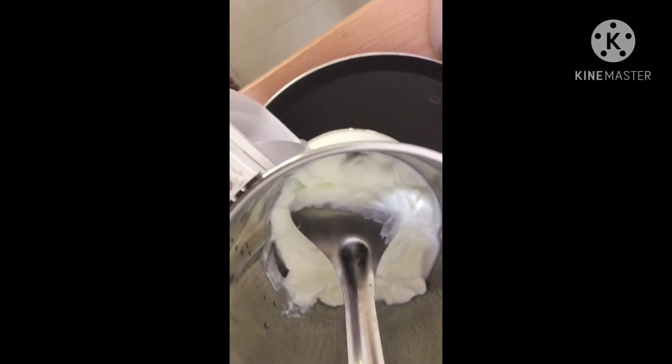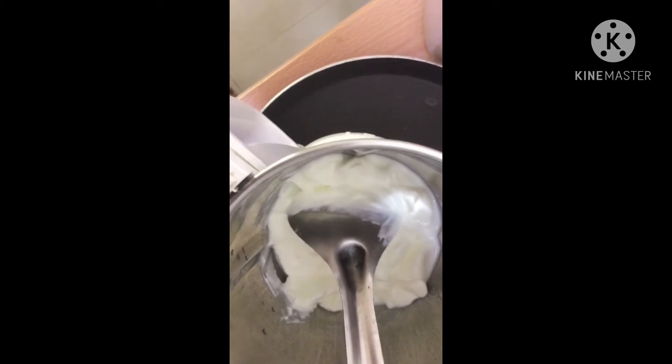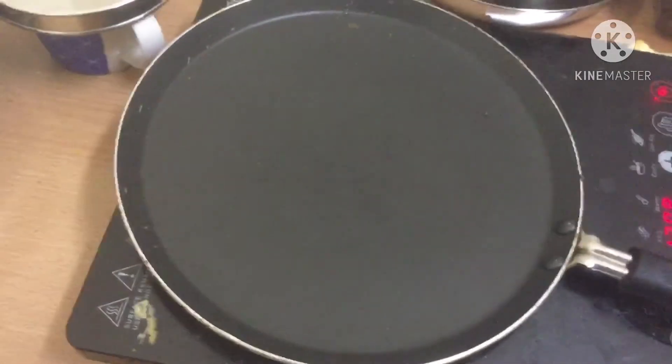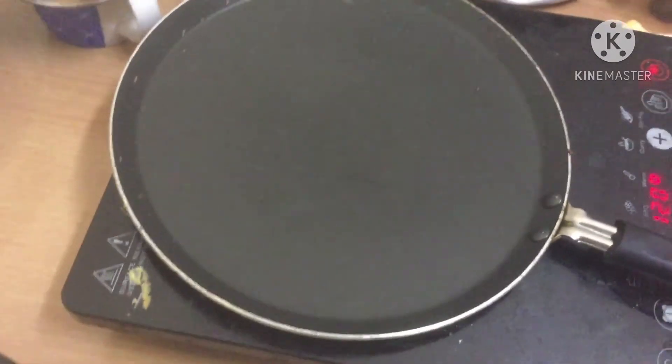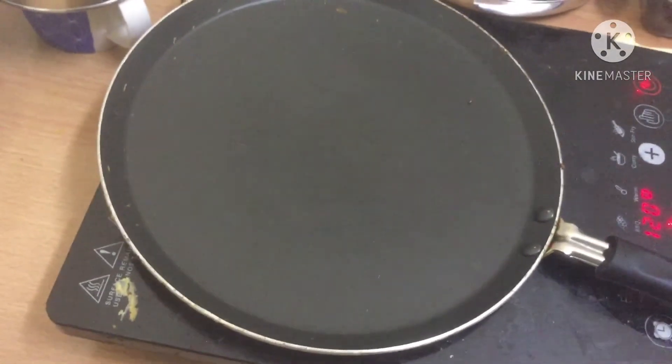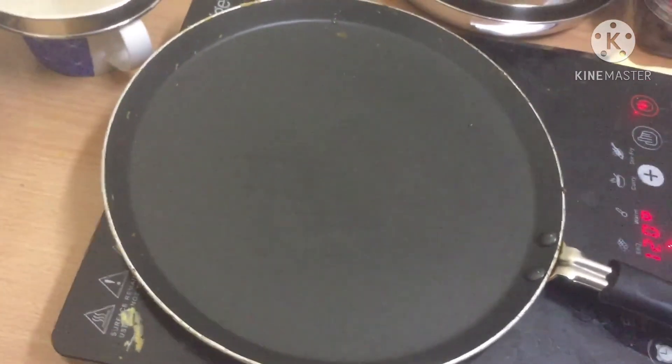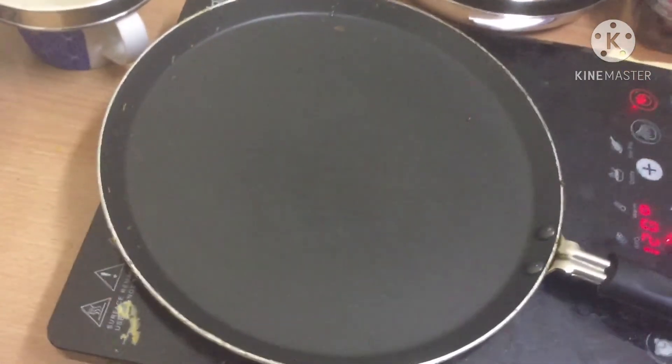We are going to add a little. We are going to do this. We are going to add this dish. We have to add a rustic dish, just a little bit.